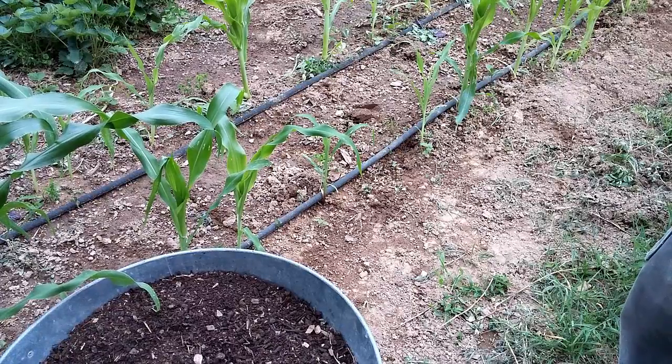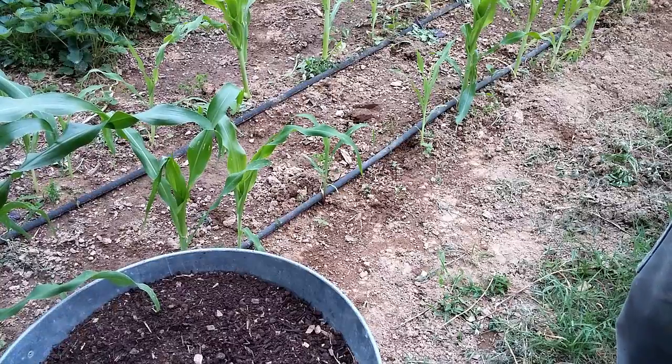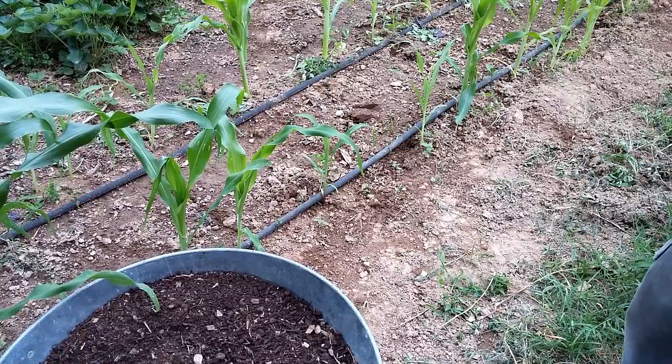The reason I'm using this method is basically because squash and pumpkins like very loose, rich soil, and they like a lot of high organic matter. So we're going to amend the soil to give them what they want.